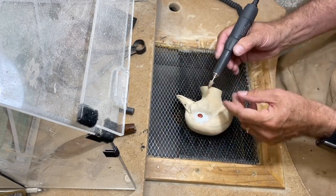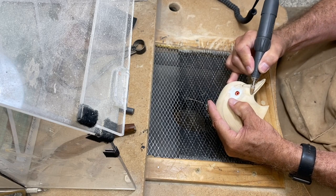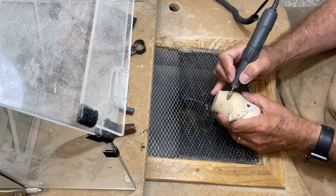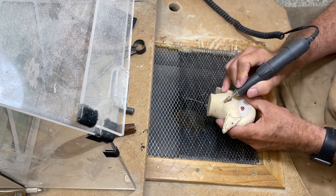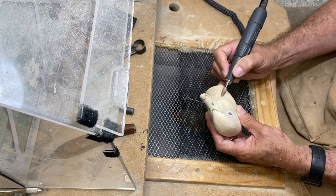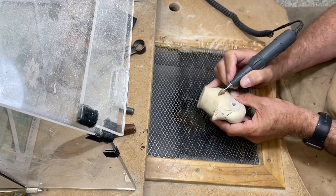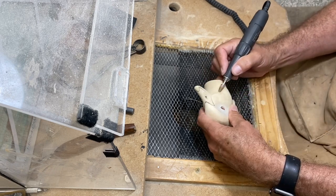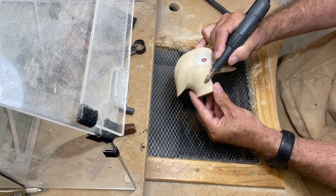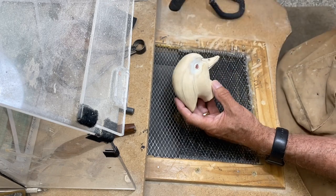I'm speeding up the video to two times. I'm using this bullet-shaped ruby bit to go in and gouge out a cheek line — it's a great bit to shape and blend back in as well. Use the tip to gouge the line, then go both directions towards the front, then flip it around and blend it out towards the back, making that a little deeper. You just want to cast a little shadow on the face and give it a little more character.